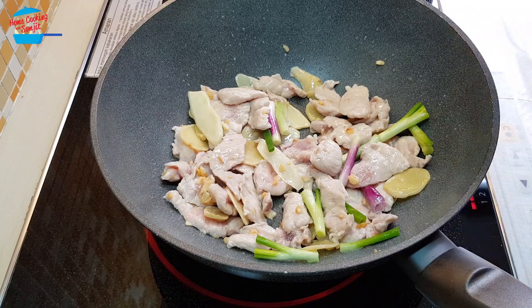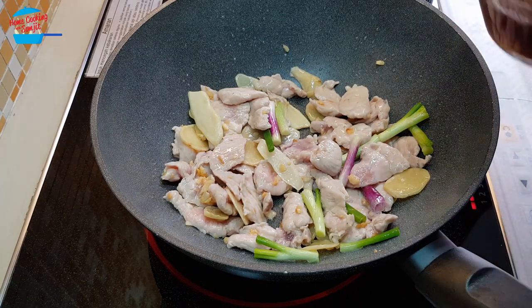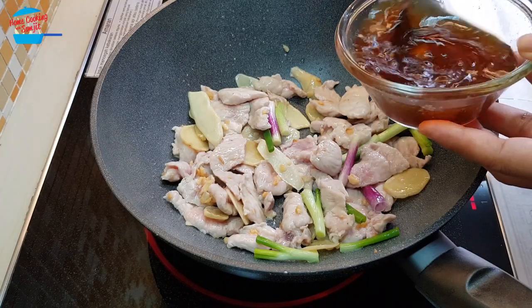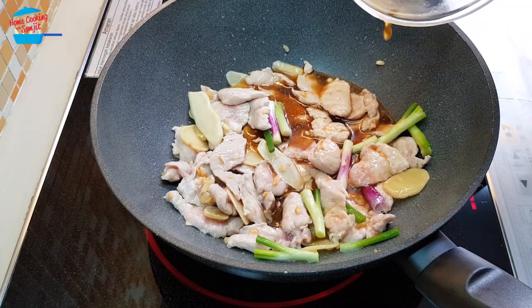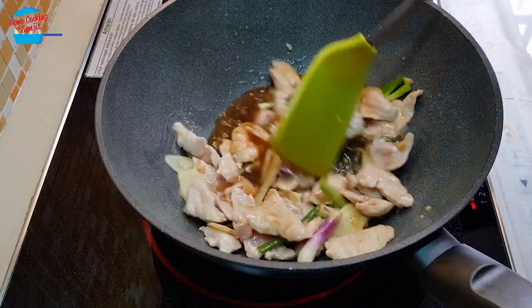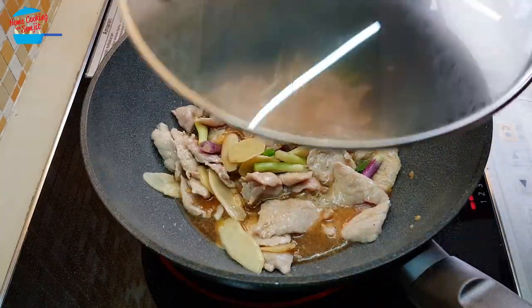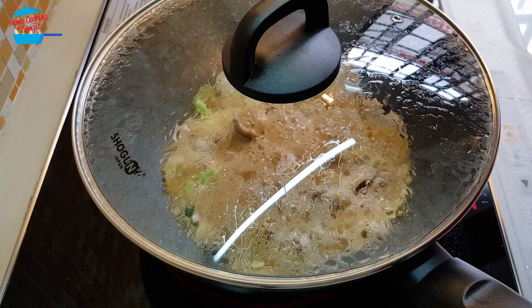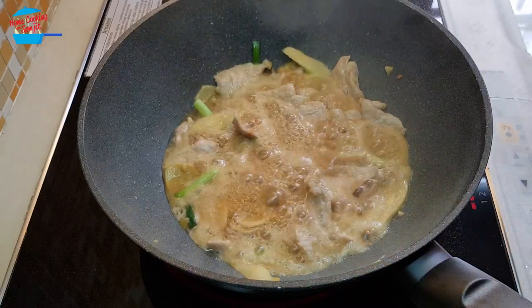When the meat is about to cook, I'm going to go ahead and pour in all the sauce that we made. Cover it and let it simmer for about 2 minutes until the meat is cooked.